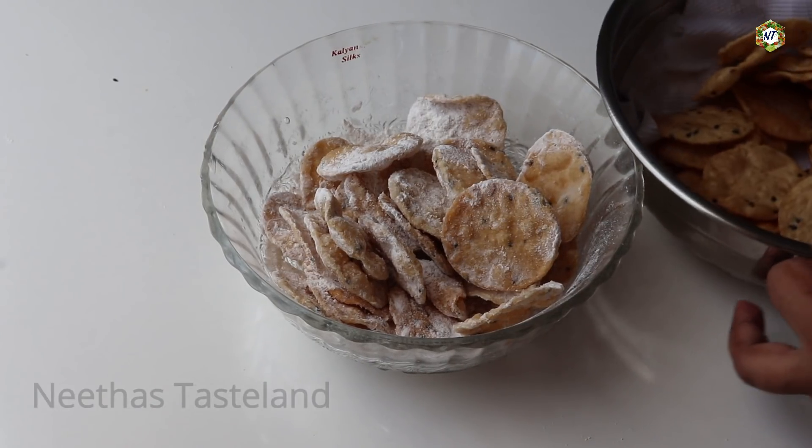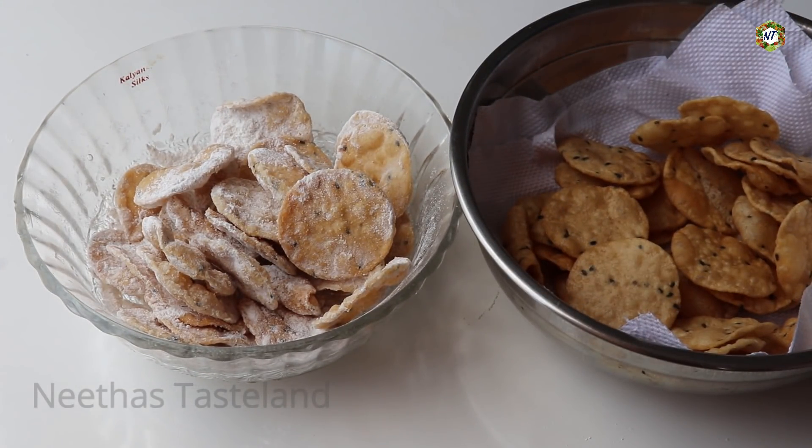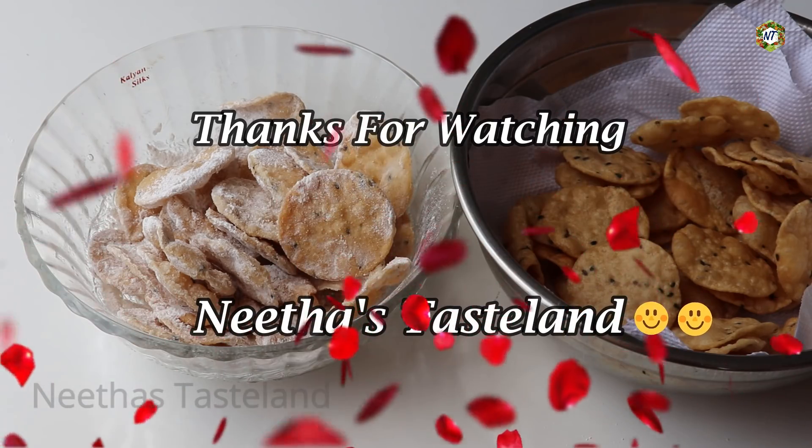If you have enjoyed this video, then you can also like this video. Please like, share, and subscribe.